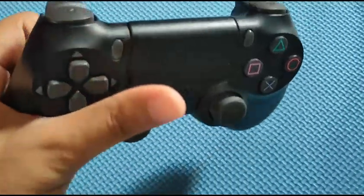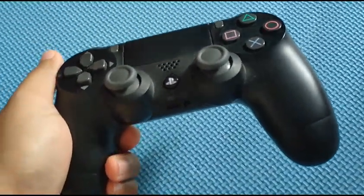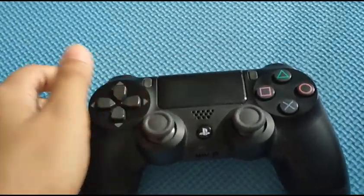Okay guys, so in today's video I'm going to show you how we can map our PS4 controller to Citra, so it will be easy. Let's go ahead and start.